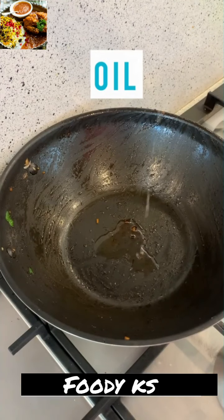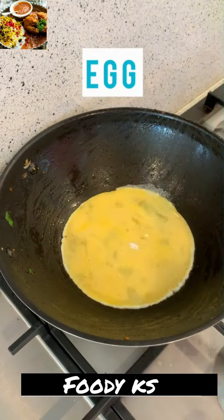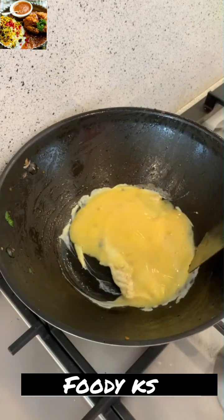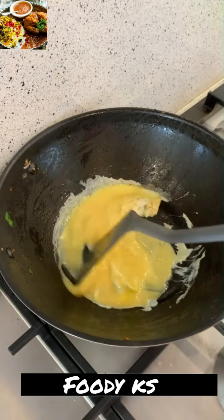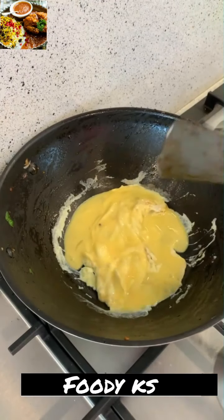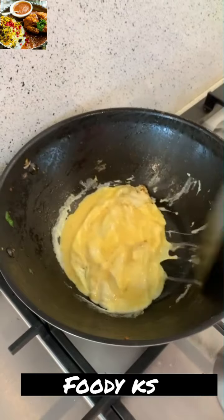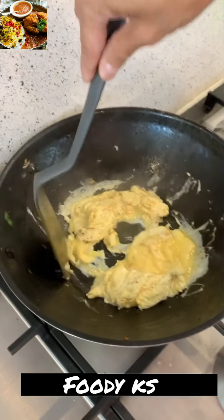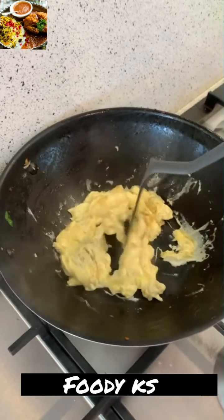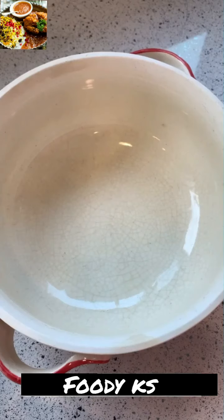I've taken out the noodles and in the same wok I've added a little extra oil and I'm adding the eggs. Do not scramble them too fast or too finely like a mince — otherwise they'll mix with the chicken mince and look the same. I want the egg to look like an egg, so scramble very lightly. You can see the folds — I want large chunks of well-cooked egg. Give it a stir, leave it to set a little, then scramble again. Don't make it like the Indian-style bhurji — we don't want it super fine.